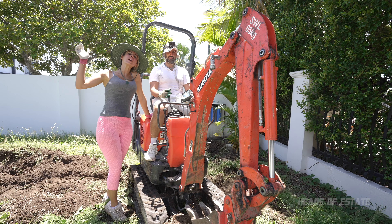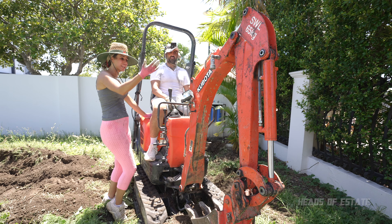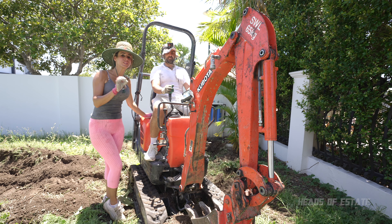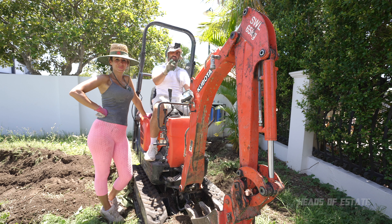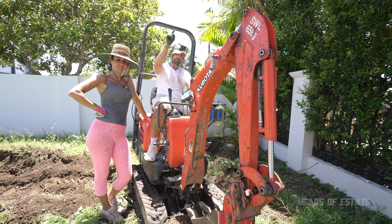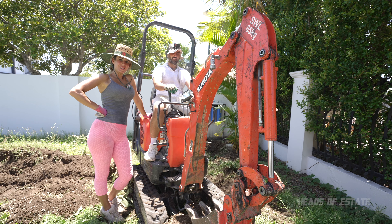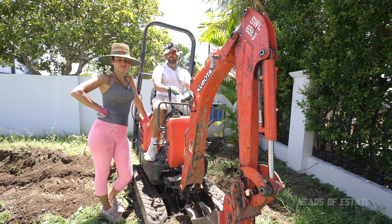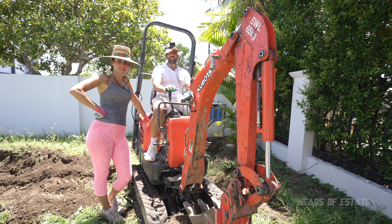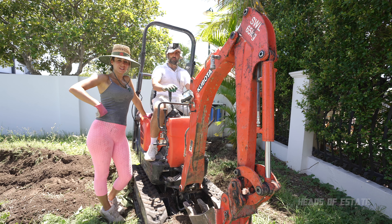Hey guys, welcome to the show. Today we are going to be doing a trench because we have hired this Kabuto micro digger. Micro digger — can it dig big things? We're going to find out. We need to do a trench to get power and water to our pontoon, and we also need a micro one to fit down our narrow side alleys. We've already spent a good while practicing and wrecking up our front yard, and now it's time to wreck up the backyards.